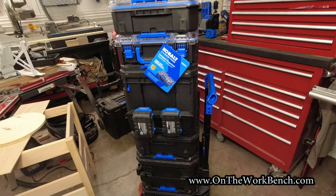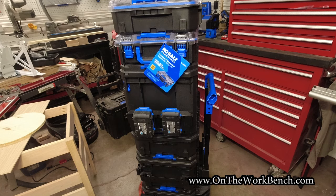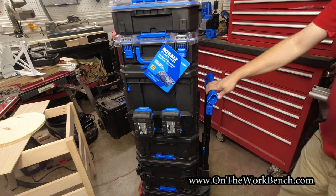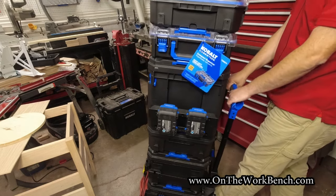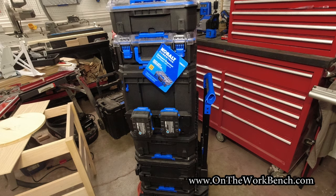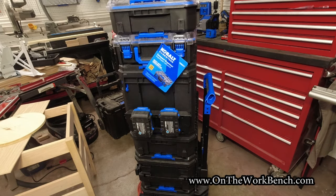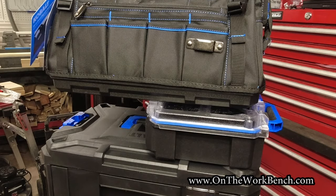What also becomes noticeable as the stack grows taller is that the handle only attaches at the bottom, with no extra attachment from the other boxes. If you step on the pad, the handle will move and flex with the box. To be fair, all the other systems I've tried have that same issue — as your stack of boxes grows, the flimsiness of the handle becomes a problem. Be smart about what you're actually carrying; you really shouldn't be trying to carry everything and the kitchen sink. Maybe think about a cart system for these kinds of setups.